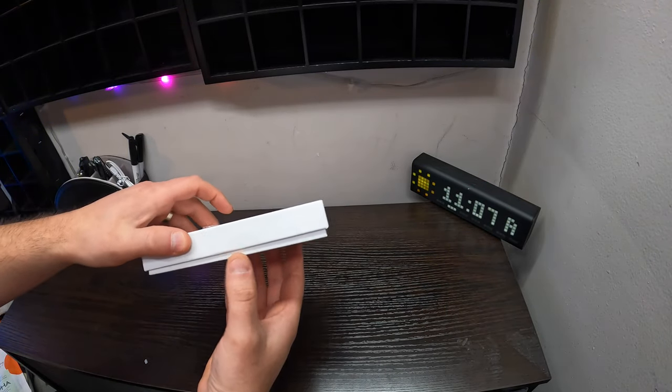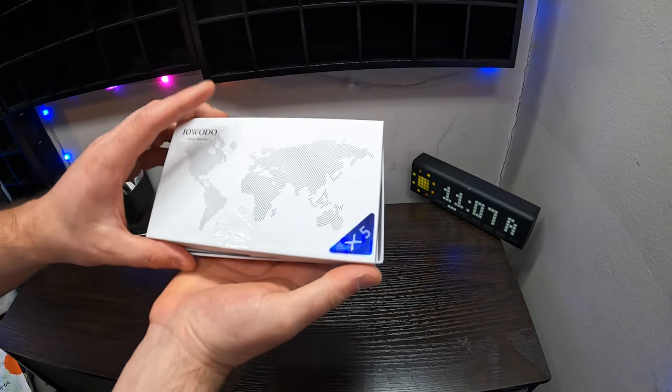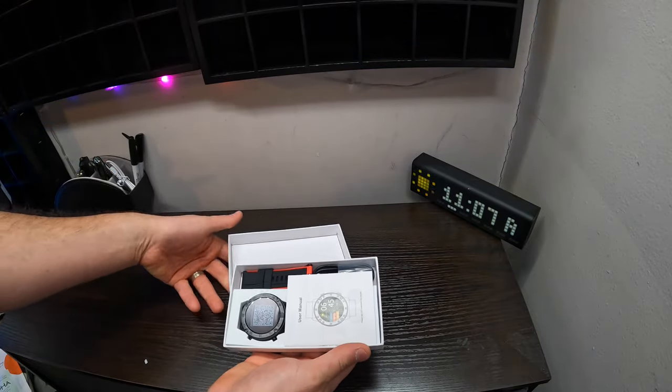Hello guys, welcome back to another unboxing video with Scott. Today we're checking out the X5 smartwatch.